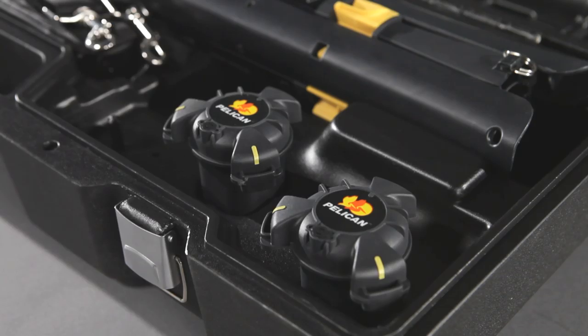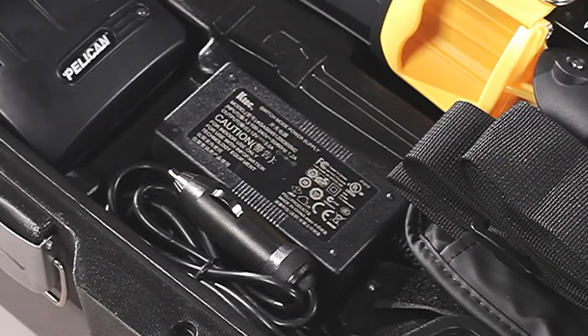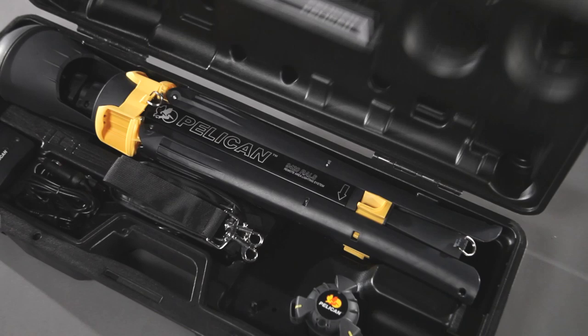The XL comes with an extra power pack battery, shoulder strap, vehicle charger, and a convenient carrying case. The Pelican 9420 LED work light.